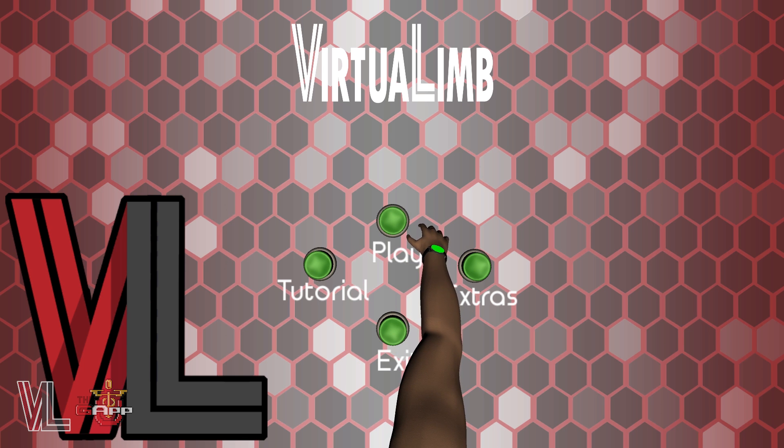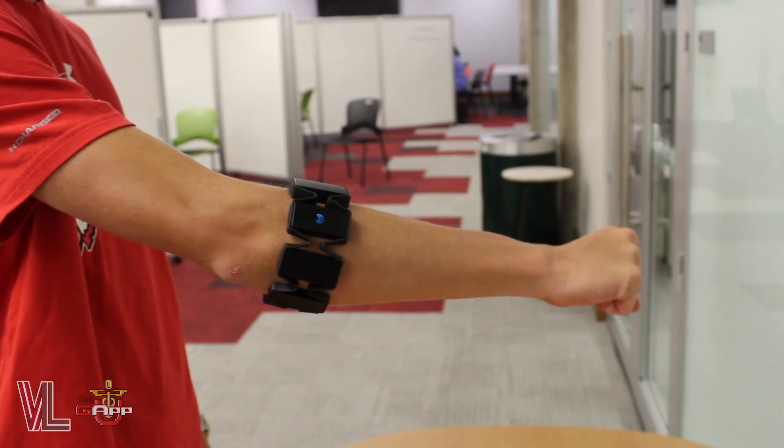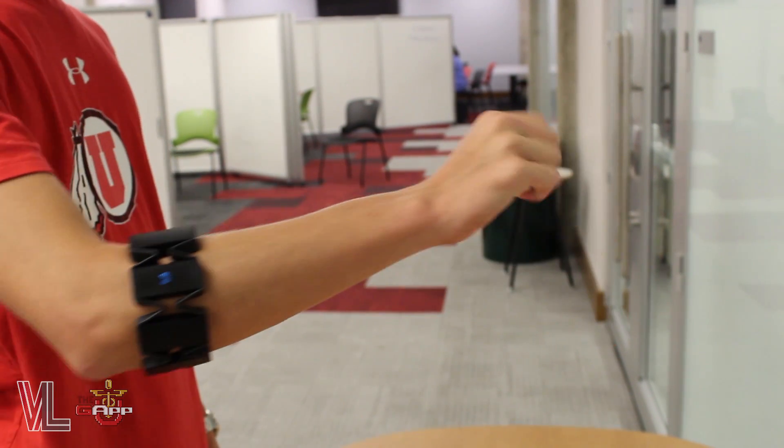Let's jump right into playing. In order to press buttons, simply grip down on the button and press. You should hear a click.